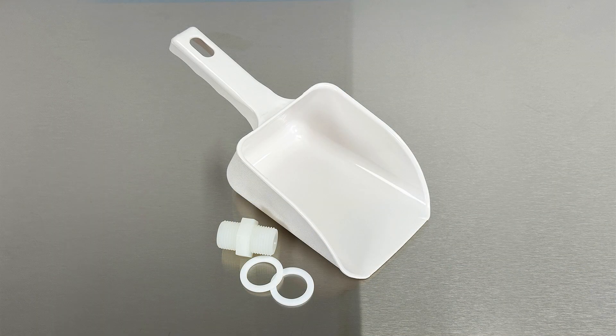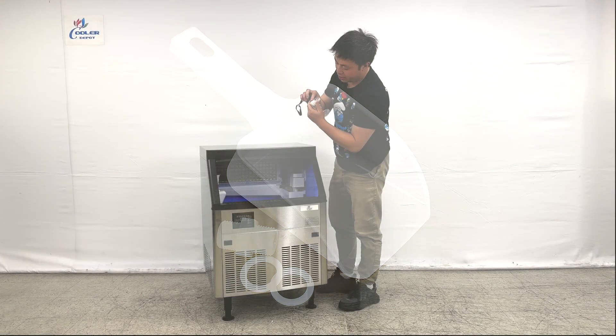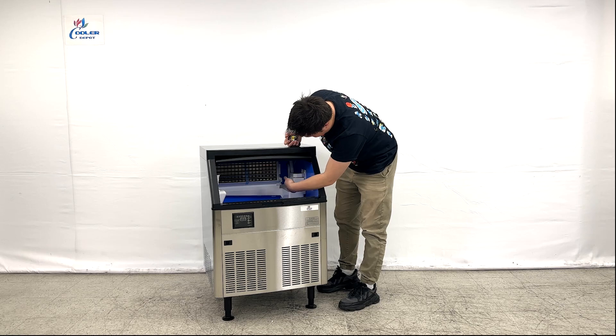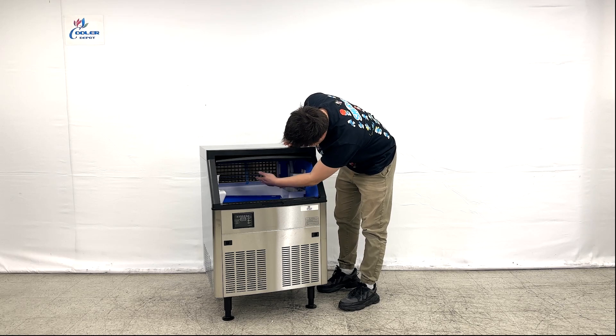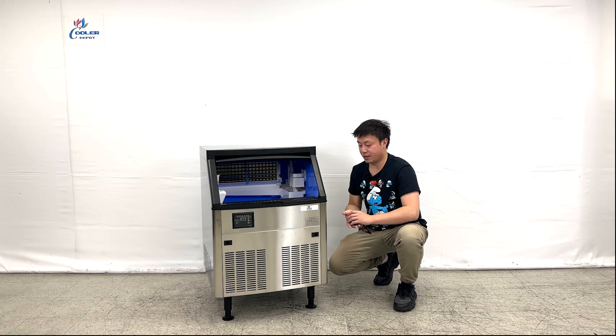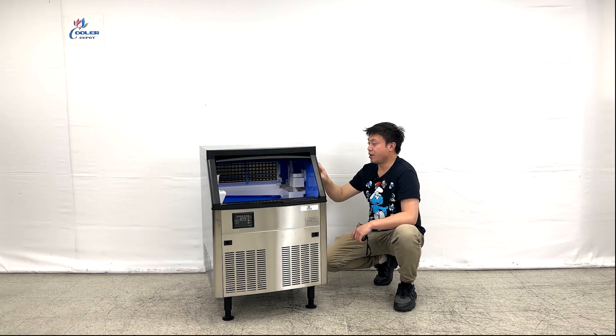The manufacturer also gives you a scoop for you to collect all the ice you need. They also include a couple of accessories — there's a pipe connection and you can see the gaskets right here. Looking at the inner details, we can see they have a big tray to produce the ice, making cubic ice.